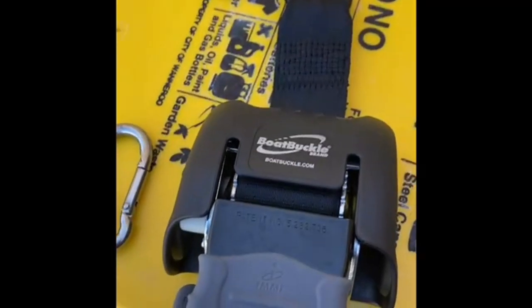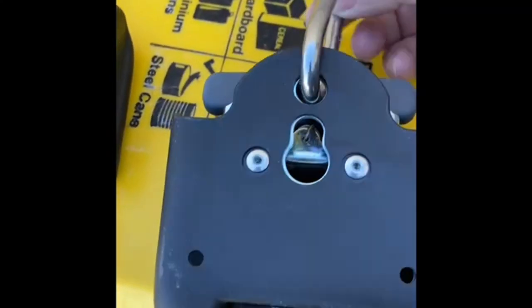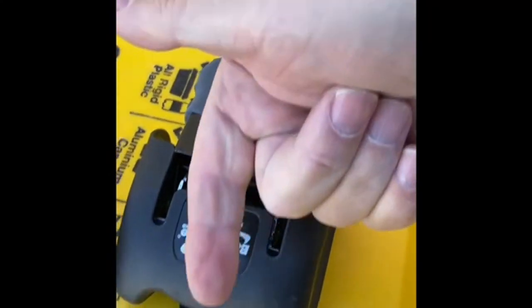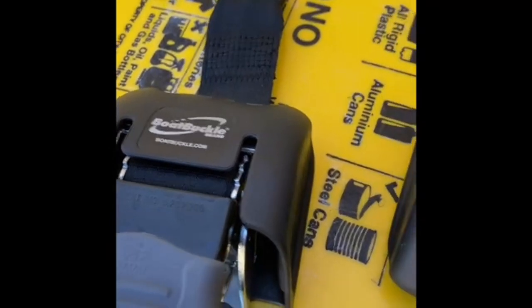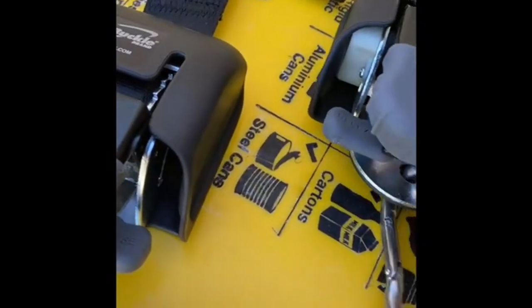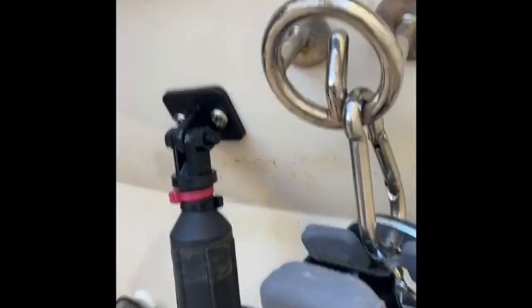Here you can see the Boat Buckle and clip for one side, and here's the other one with the spring clip attached — it's a fairly beefy piece and hangs nicely vertically. The big plus here is that all the tension goes vertically up and down through the Boat Buckle, which is exactly what the manufacturer recommends. For those who haven't seen these before, you push that down to release the webbing, then check it up again like a normal ratchet.